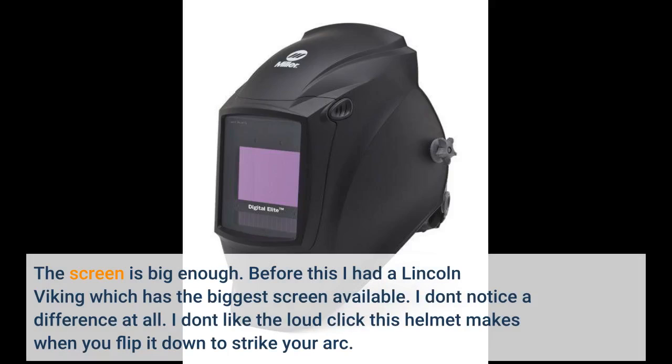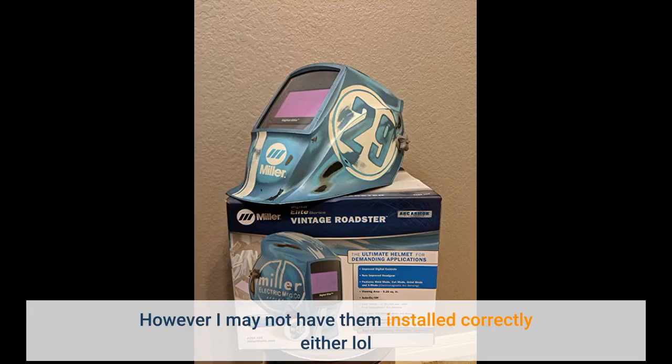The screen is big enough. Before this I had a Lincoln Viking which has the biggest screen available, and I don't notice a difference at all. I don't like the loud click this helmet makes when you flip it down to strike your arc, however I may not have them installed correctly either.